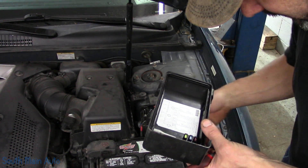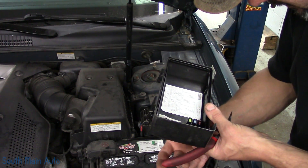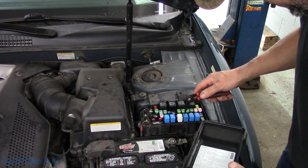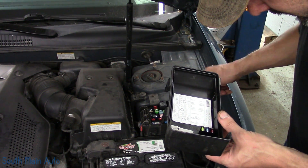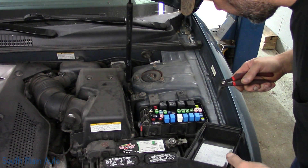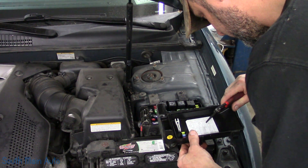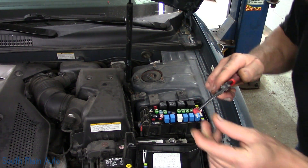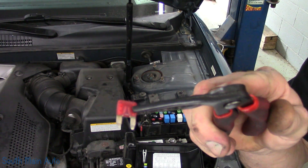He says it was the aircon fuse, which makes sense. Now that's the aircon relay right there. We just got to find aircon fuse number seven — it's right next to that stud. And he is correct, that fuse is smoked.